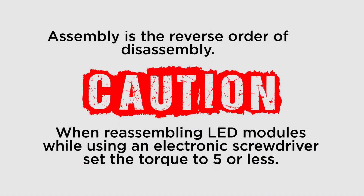Reassembly is in the reverse order of the disassembly. Use caution when reassembling LED modules. Do not over tighten the screws. Set your electric screwdriver to have a torque of 5 or less.